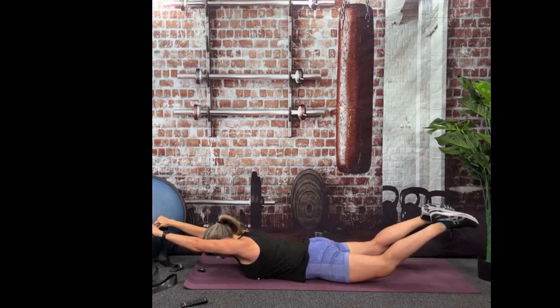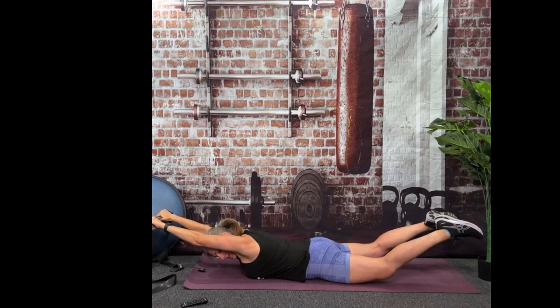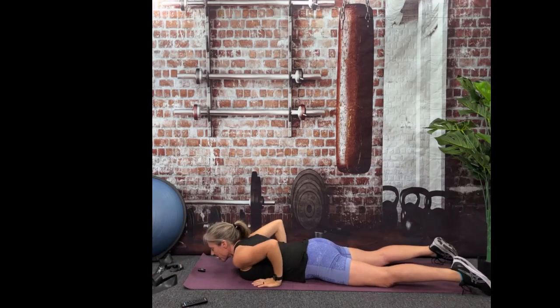Getting those biceps by your ears, eyes looking at your mat, knees off the floor. I want you to really try to lift those arms as high as you can. You're doing great. You should feel this down closer to your spine muscles. And done. Great job. Child's pose.